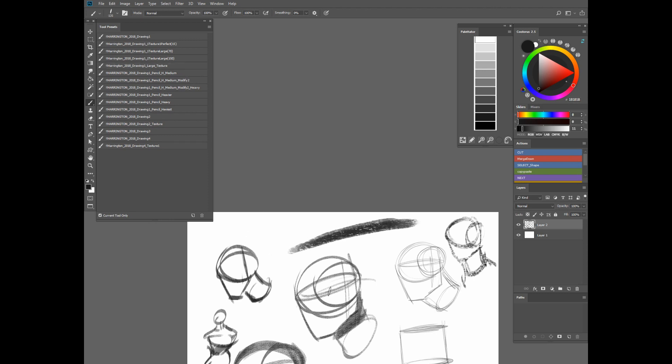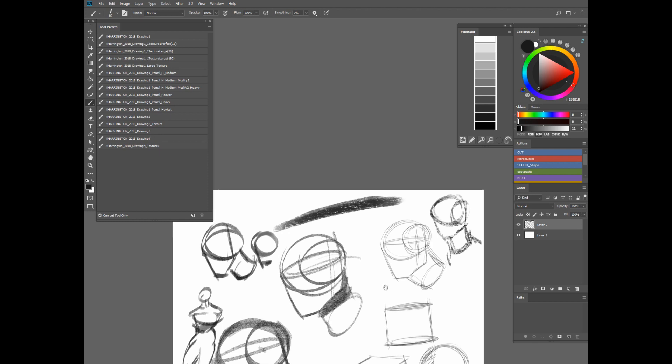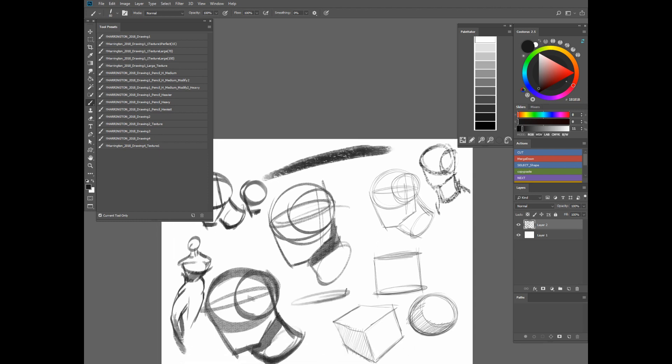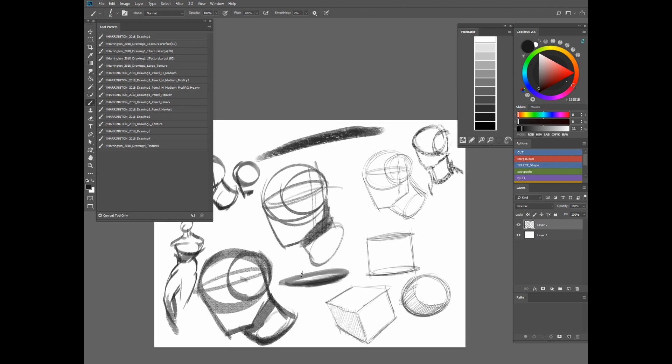This one — the Large Texture — has a little bit more of a subtle texture. The lighter you go, the more you can see the texture. If you bear down and make it a little bit heavier, the texture will start to go away a little bit. So that's just a more subtle version of that.